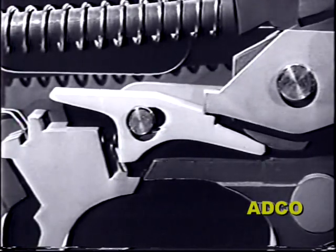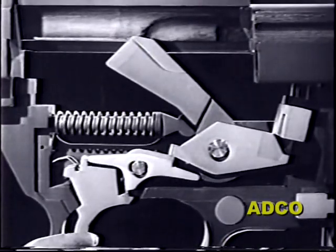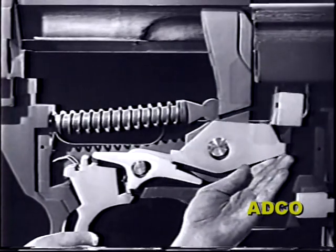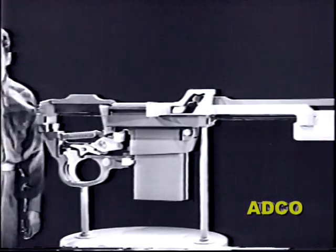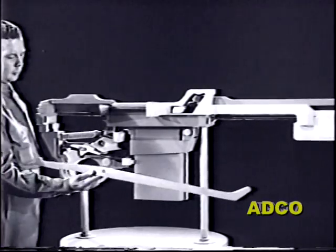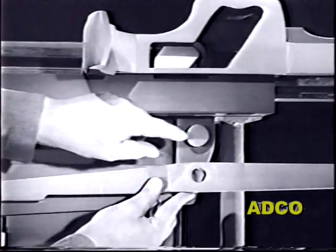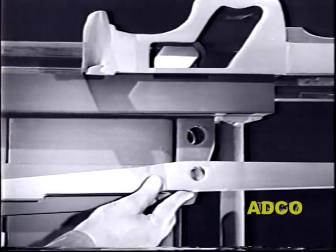With the hammer cocked and the trigger held back, the trip can now depress the sear. Now let's consider the new pin — used here as a pivot point for the lever. The rear end of the lever fits into this slot on the trip, and both are under tension of the spring.